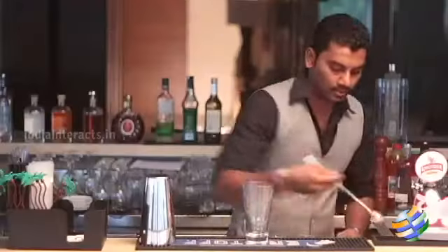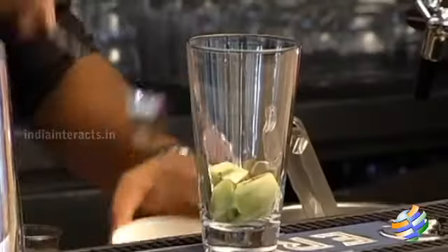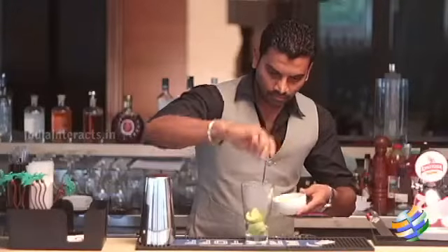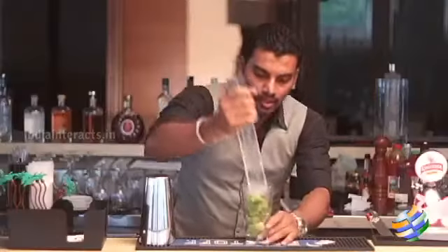Take the glass and put in fresh chunks of kiwi. Add four lemon wedges and squeeze them inside. Then put eight to ten sprigs of mint leaves and muddle it nicely.